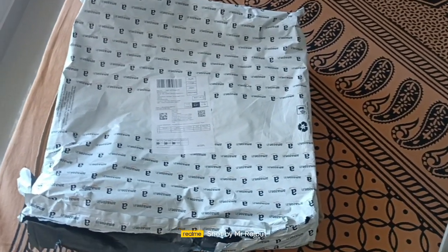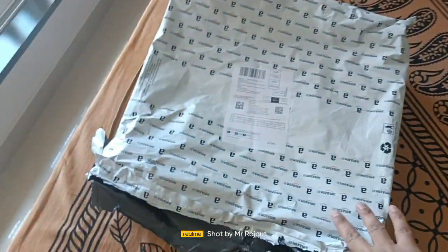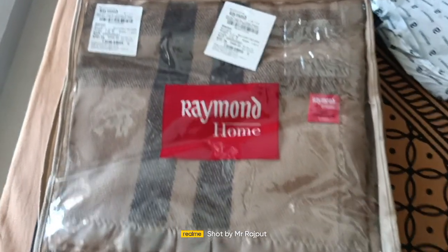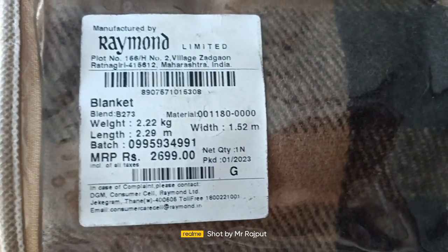Hello friends, today I received a Raymond Woolen blanket. Let's see how it looks — this is the color which we have ordered. This was the price with the specification.